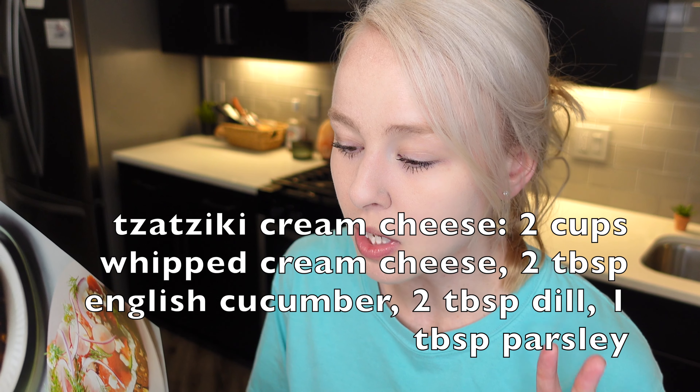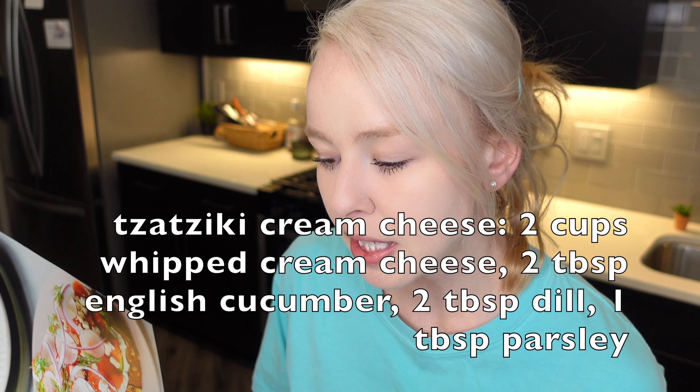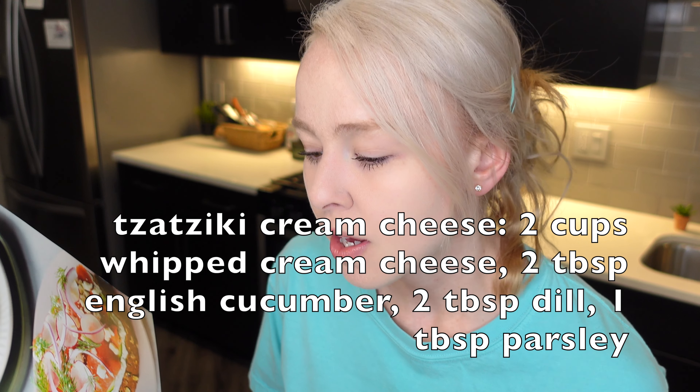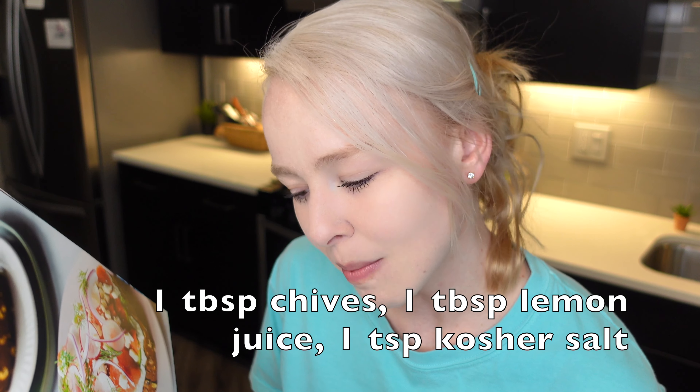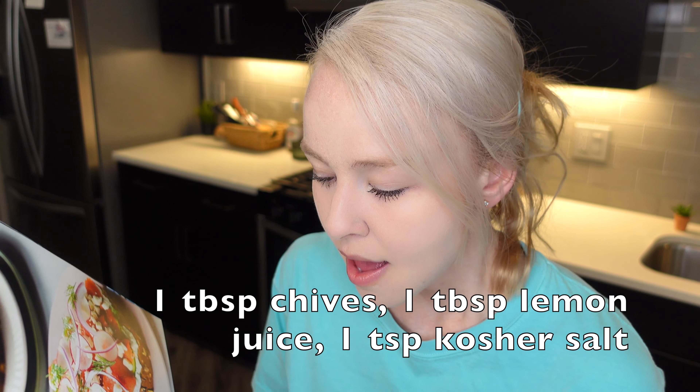What you're going to need is, for the tzatziki cream cheese: 2 cups of whipped cream cheese, 2 tablespoons of English cucumber, 2 tablespoons of dill, 1 tablespoon of parsley, 1 tablespoon of chives, 1 tablespoon of lemon juice, 1 teaspoon of kosher salt.